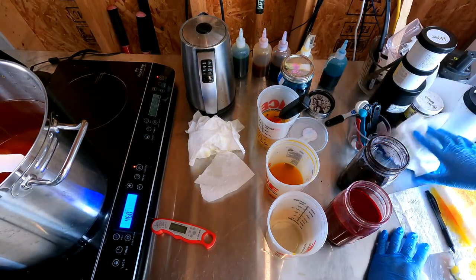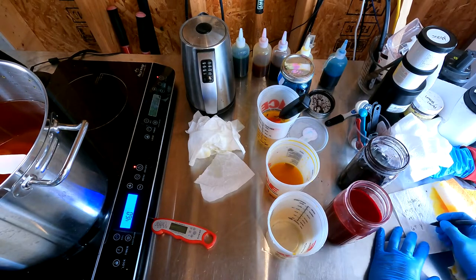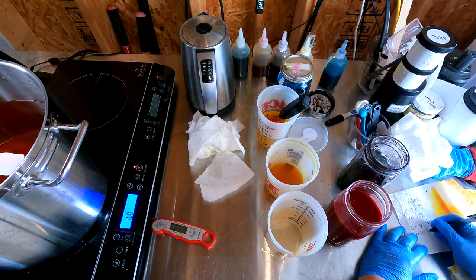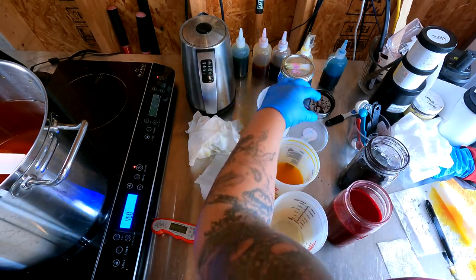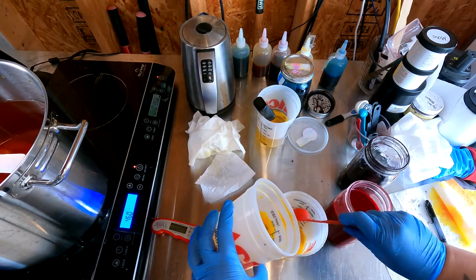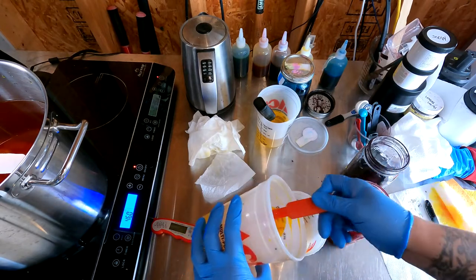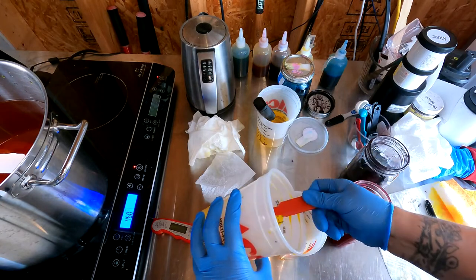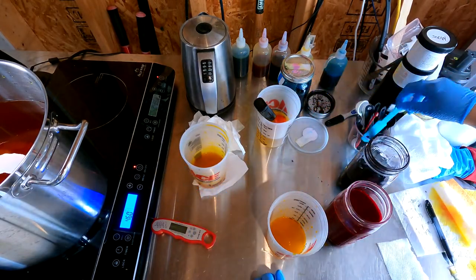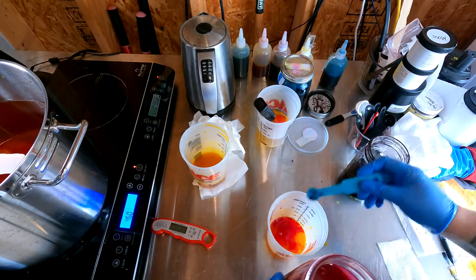So we're back at the mixing table. For try number two, I'm going to start with six tablespoons of yellow. And this time I'm going to go with a quarter teaspoon of magenta, because I think that one teaspoon is just going to take way too much yellow to overpower it. So we're going to go quarter teaspoon — a quarter teaspoon of magenta — and see how that goes.